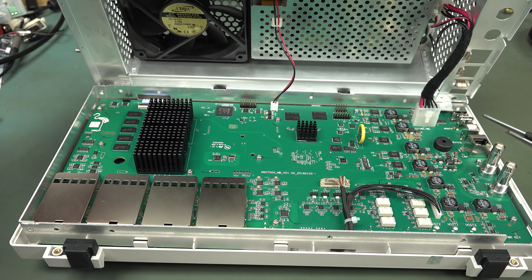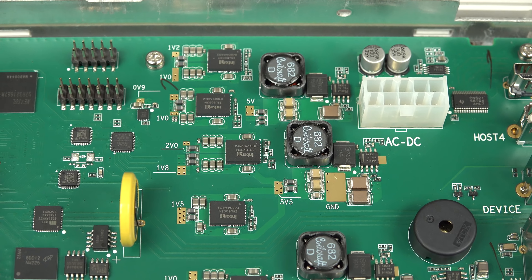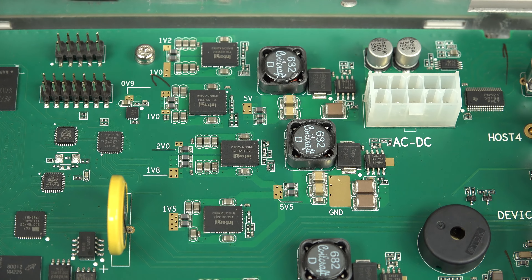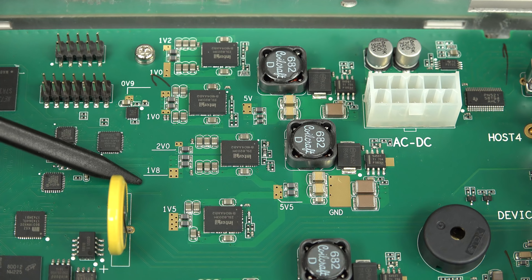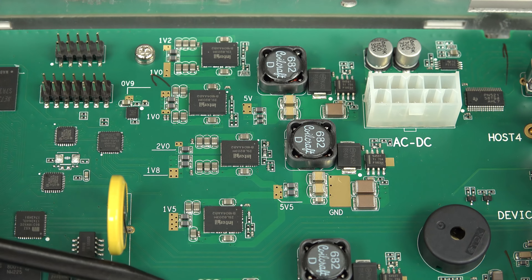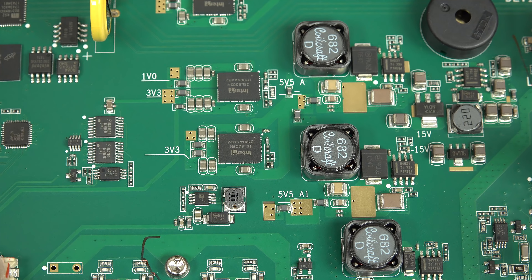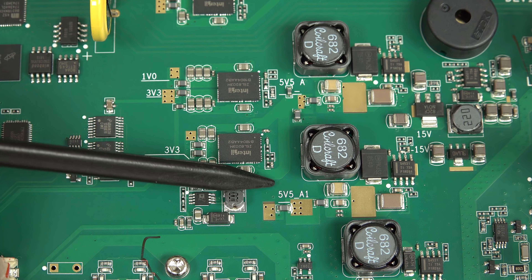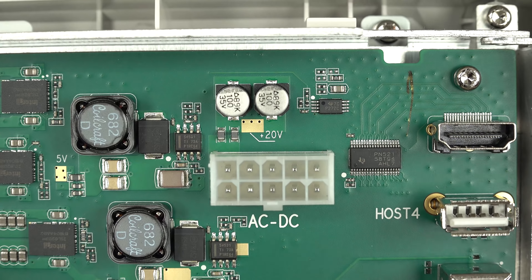Look at all the nicely laid-out DC-to-DC converters here for all the rails. They're thoughtfully labeled: 1.2 volts, 1.0 volts, 0.9 volts, 1 volt, 2.0 volts, 1.8 volts, 1.5 volts, 1 volt, 3.3 volts, 3.3 volts again. I guess they've got two separate 3.3V rails — probably one digital, one analog — because it wouldn't make sense to have both digital.